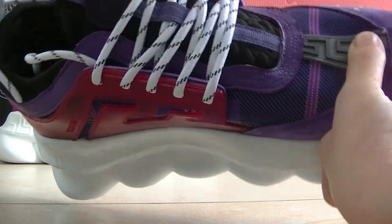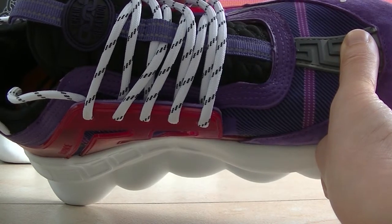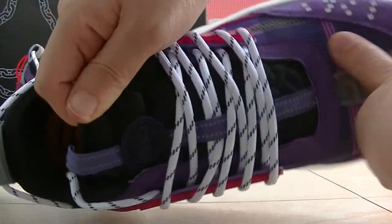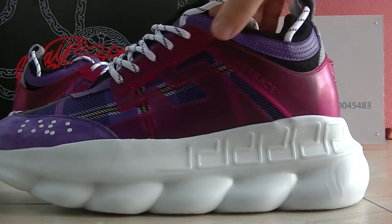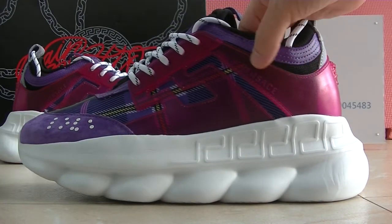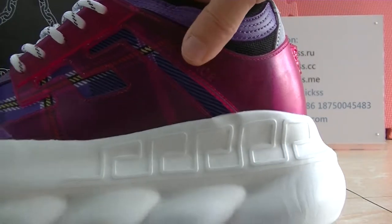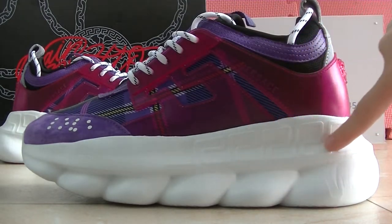On the source side we can check the Versace logo. Now you guys can check the side part — the side part has the Versace logo on it. Yeah, this one is the Versace logo, and here you can also see the Versace logo on the side part.